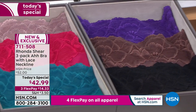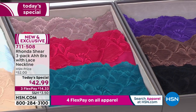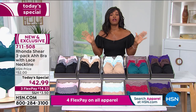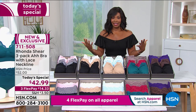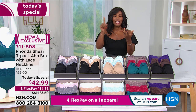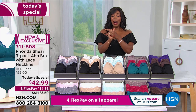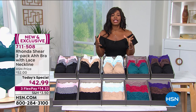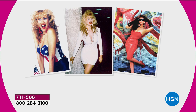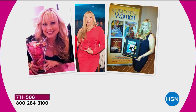You've got this as a today's special for three flex payments of $14.33. These are everything you love about the Abra and then some. It's so great that Rhonda Shear — the designer, the comedian, the actress — has created a brand and a line of amazing undergarments that allow us to be beautiful and feel comfortable at the same time.